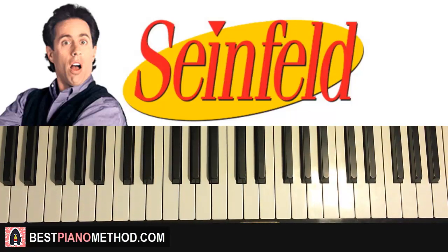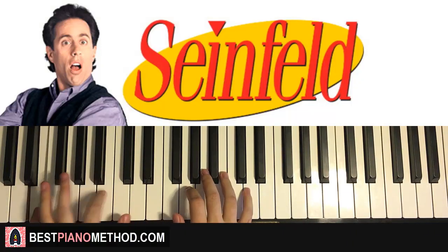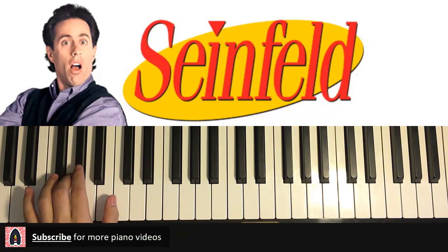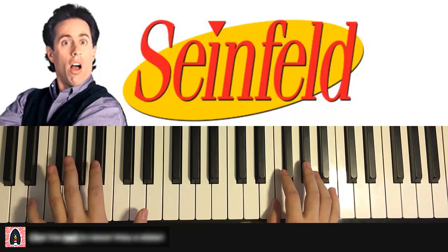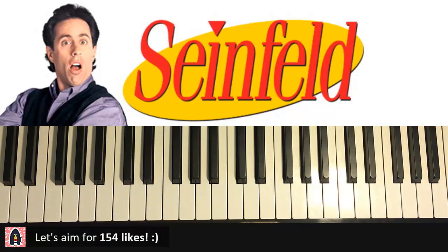Hello guys, this is Amos Doll Music and in today's lesson I'm going to teach you how to play the extremely awesome Seinfeld theme. So without saying anything more, I'll give you a quick preview so you know what to expect. Really awesome stuff — I really like it. Hope you do as well, and let's break it up into parts and learn it.